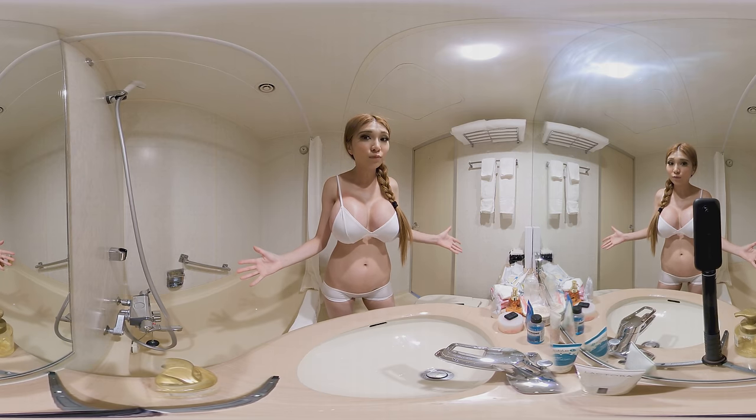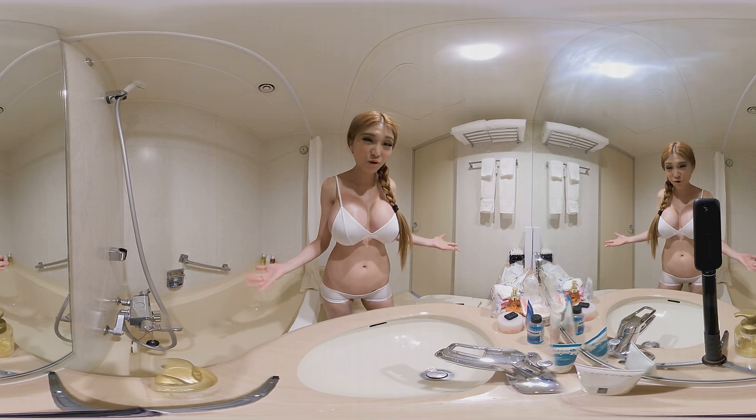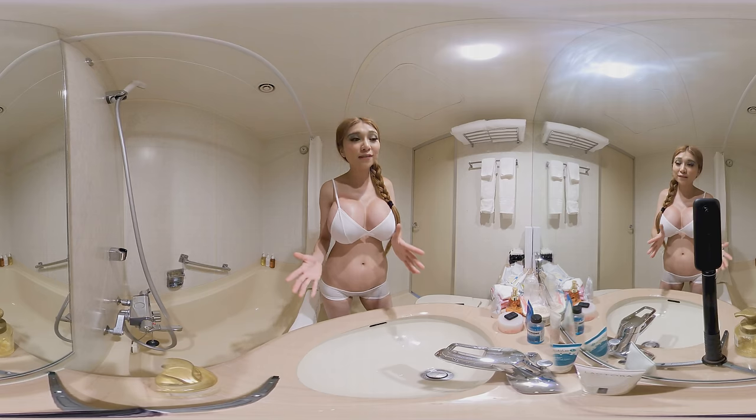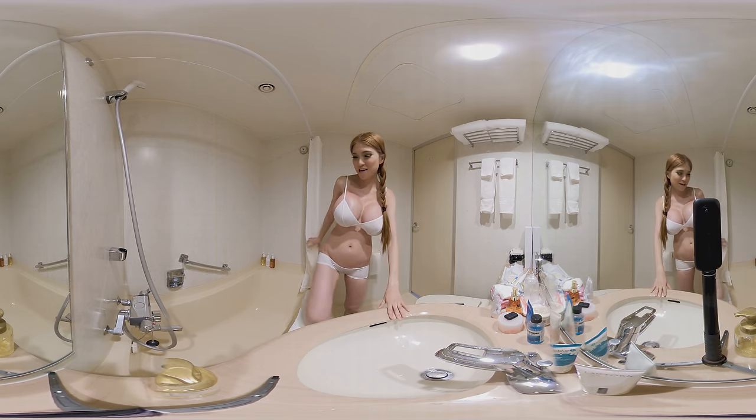That's the intelligent toothbrush review. What do you think? Is it worth it over a regular electric toothbrush? What would you like to add? Let me know in the comments.